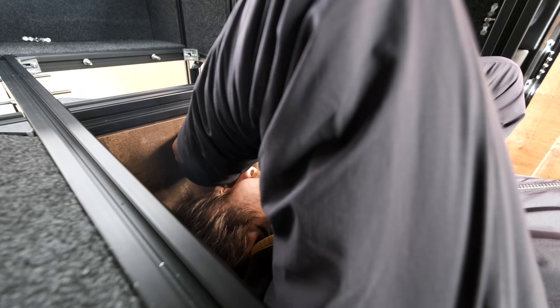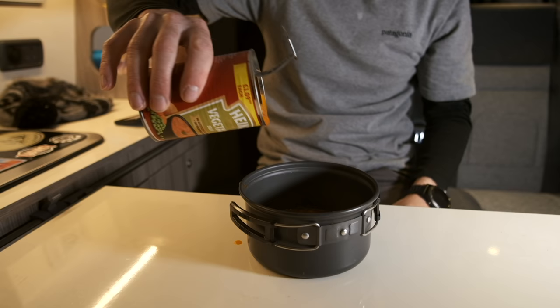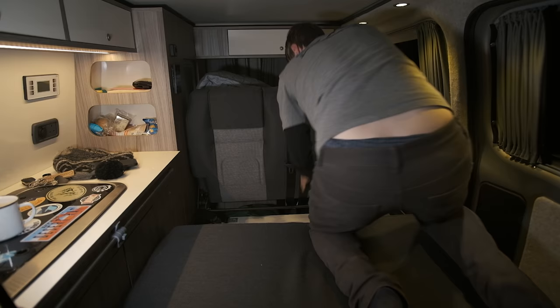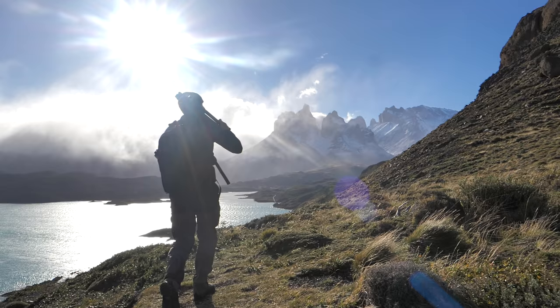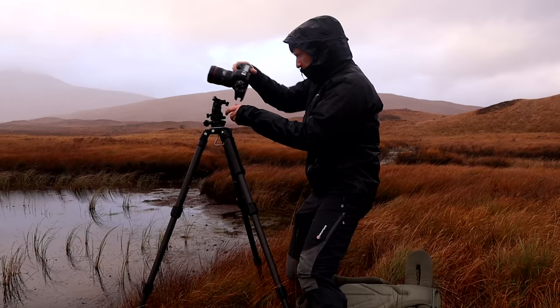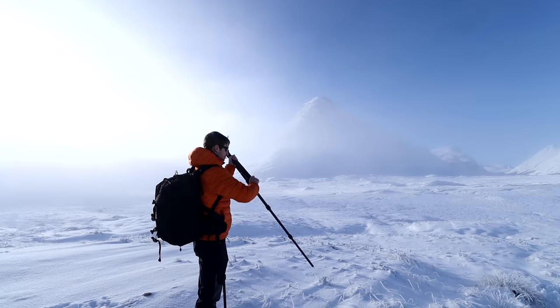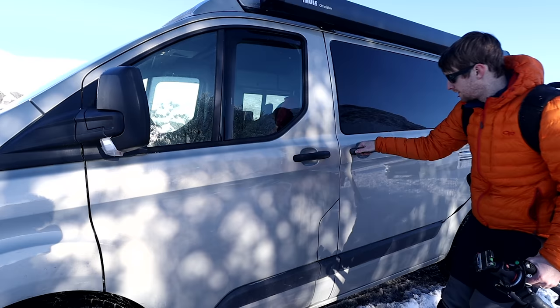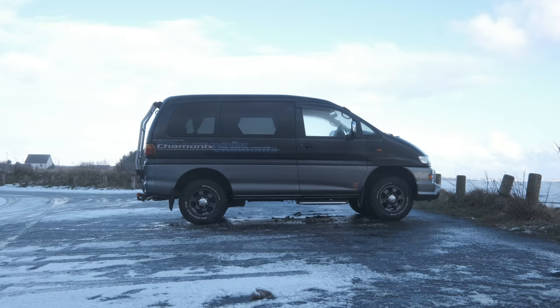I have no experience with building anything so I'm sure there will be mistakes along the way, but I did own a Ford Transit campervan for a few years so I know what I like and what I don't like. This isn't a van life channel but lockdown has forced my hand. Usually I travel around with my cameras enjoying the wonders of landscape photography, but I can't really do that at the minute, so this video is part one of four.